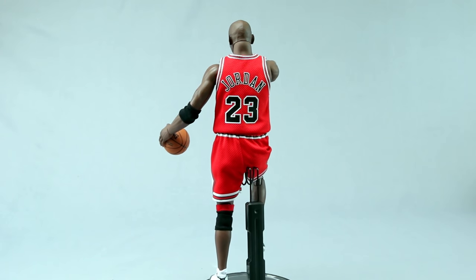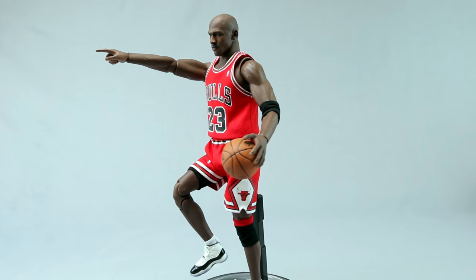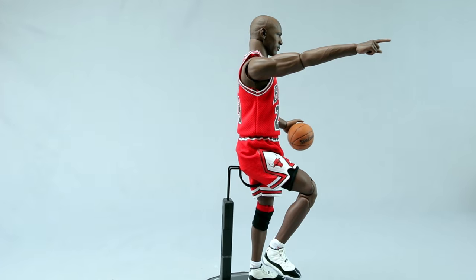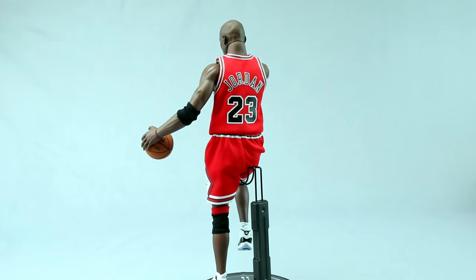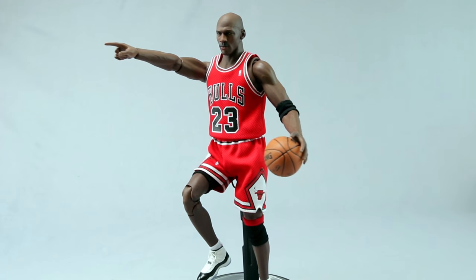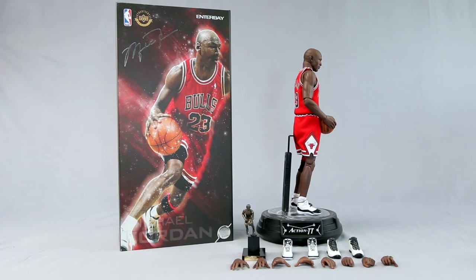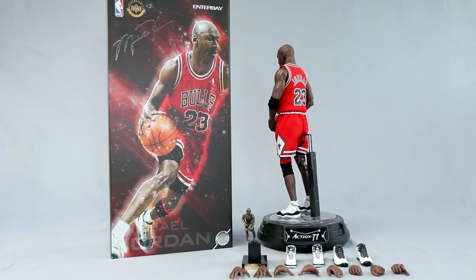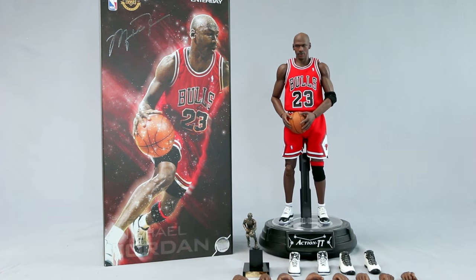For the price — originally $220, currently on sale at Big Bad Toy Store for around $189 with competitive shipping — it's really good value. Comparing it to a Hot Toys Gamora at a similar price, this is a whole lot better in my opinion, even though I love my Guardians figures. The only issue is it's niche — not everyone is a Bulls fan.